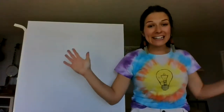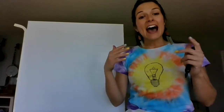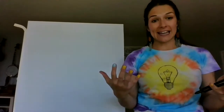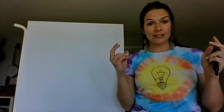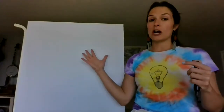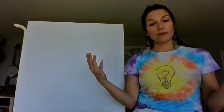Greetings earthlings, and happy Earth Day 2020! Today I wanted us to come together to celebrate Earth Day. This is the 50th anniversary of official Earth Day — Earth Day started in 1970 — and I wanted to do this drawing together as a way to still stay connected and show our support for Earth Day, like we would have in our classroom.